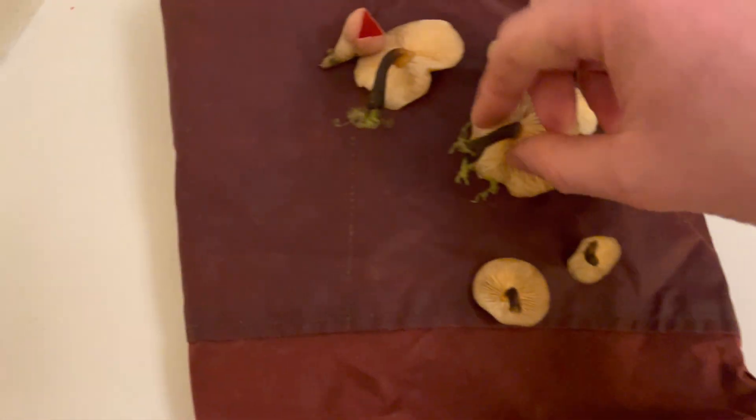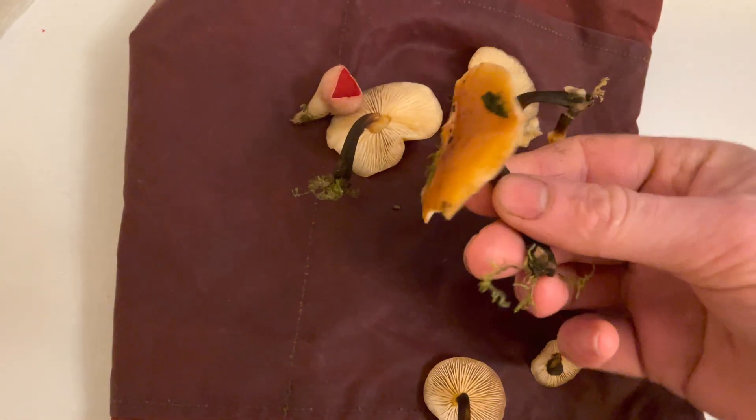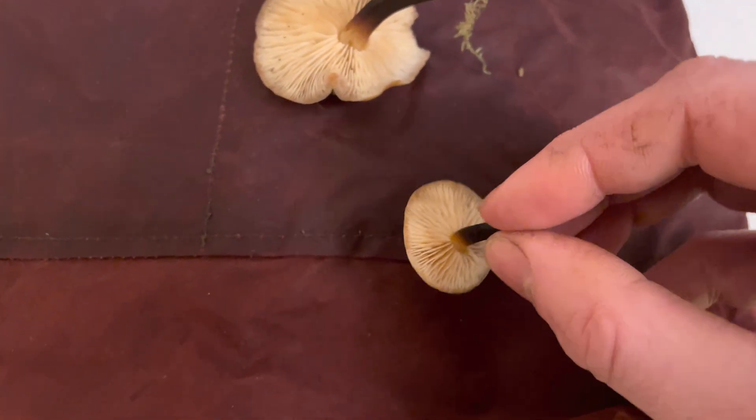When you're selecting your mushrooms, it's better to use a more mature specimen because it's more likely to release the spores. If you use a really young one like this, it might not release spores.